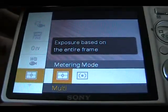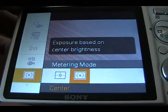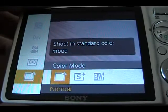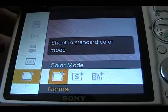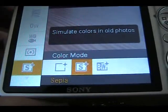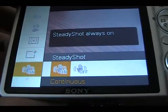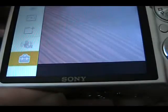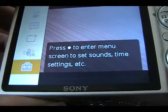You have a metering mode — exposure based on the entire frame, or focus based on center brightness. Now we're in color mode: there's normal, sepia, and black and white. Then SteadyShot on or off. Going down again, you can press to enter the main menu screen for sound, time, and settings.